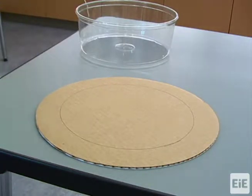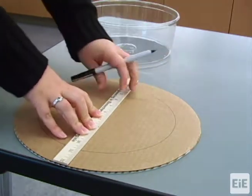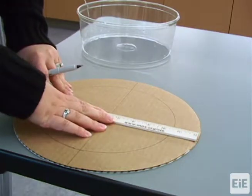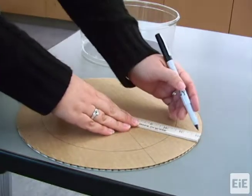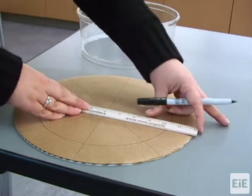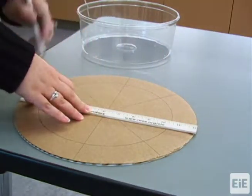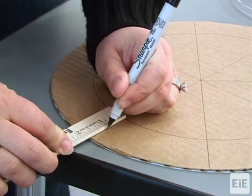Next, mark the bottom side of the board to indicate where the eight sheetrock or drywall anchors will be inserted. All eight anchors should be evenly spaced around the traced circle with approximately one inch of distance between each anchor and the circle. An easy way to create these markings is to use a ruler to draw four lines extending through the circle on both sides, then mark one inch away from the circle on each line.